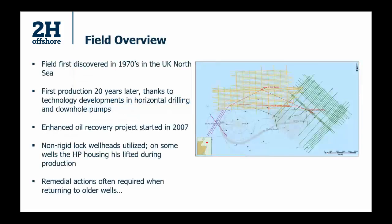A quick overview of the field: discovered in the late 1970s in the North Sea, first production didn't occur for about 20 years as the technology wasn't there initially. Once that was more developed, the initial drilling operations were performed and they produced from the well. In the last 10 to 15 years there's been a project to further recover oil from the well with further developments in technology. It's become commercially viable to do so, and it's a question of life extension and making sure the well is not going to be susceptible to issues because of its previous operations.